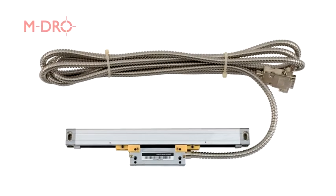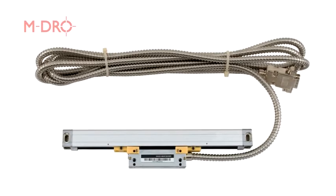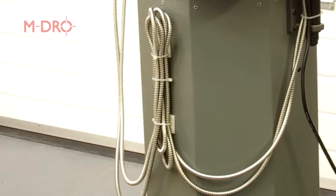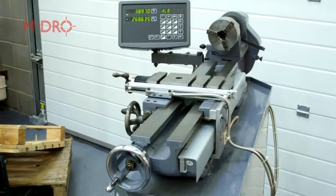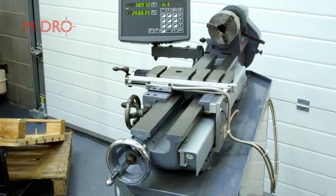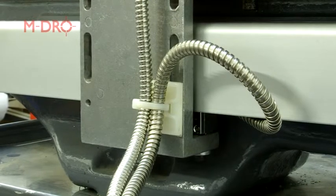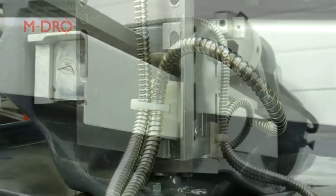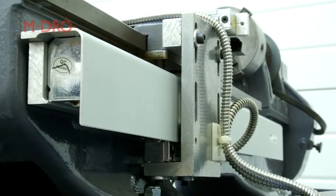Connecting the scales to the display console is straightforward. The scales have three metres of armoured cable with a nine-way D-type plug fitted. The excess can be coiled around the back of the machine cabinet and fastened with cable ties. The main consideration when routing the cables is to avoid possible entanglement with moving parts. Allow plenty of slack for travel and secure firmly. One of the best ways is to use P-clips, although this does add another hole to drill and tap. It is certainly a more permanent method of fixing, unaffected by coolant and offering good strain relief.